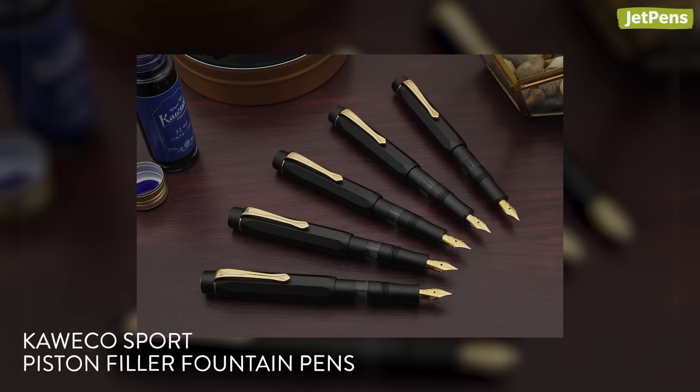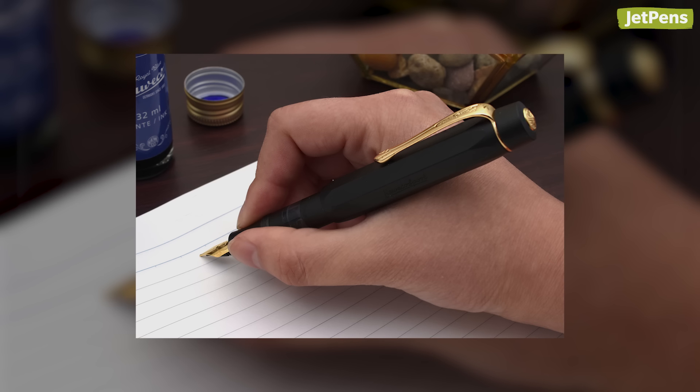Another exciting new fountain pen release is the Kaweco Sport Piston Filler. Despite its pocket size, it has a large ink capacity thanks to its built-in filling mechanism.